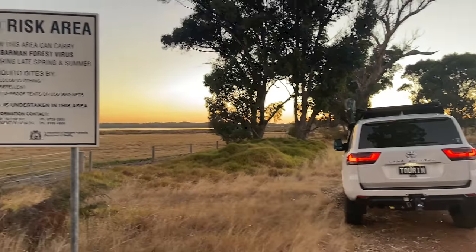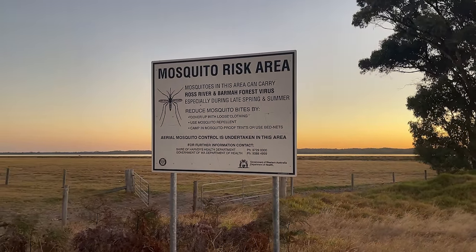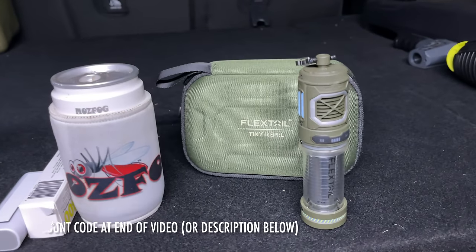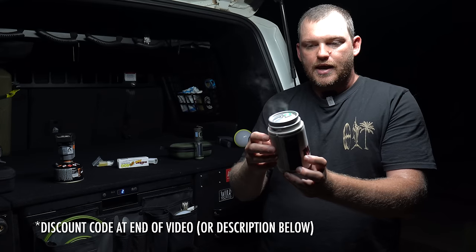G'day guys, Cam from Wild Wild Touring, welcome to this week's video. I've come out to probably the most mosquito-ridden place I know close to home to film something about how I'm managing mosquitoes and other bugs while camping. I've always been a big fan of Thermacell — I've been running one for a couple of years and they work really well, but the problem is it's quite expensive to run. So this year I purchased two other devices that essentially do the same thing, and I've been testing them for about four months.